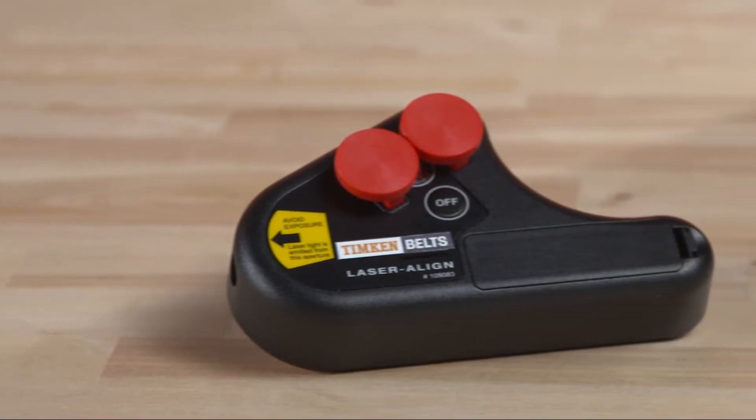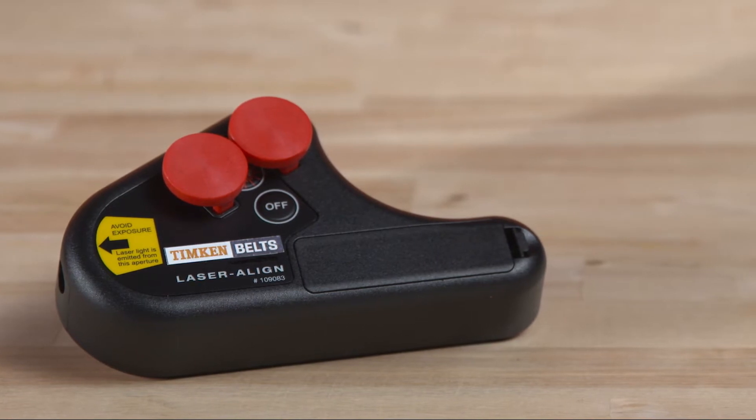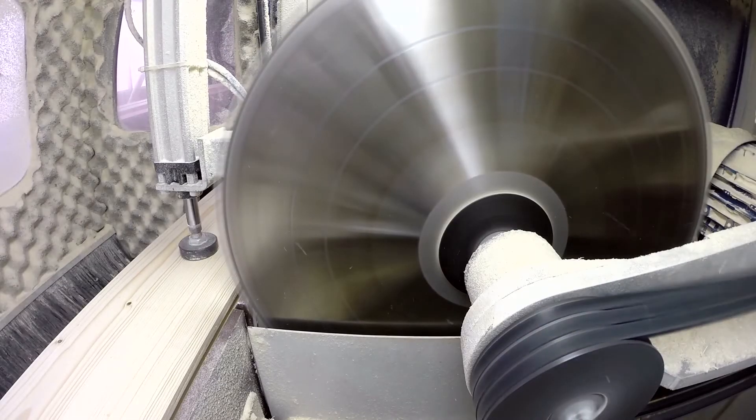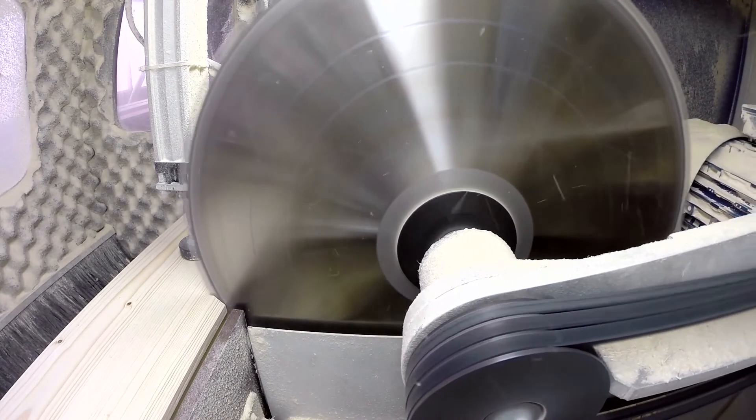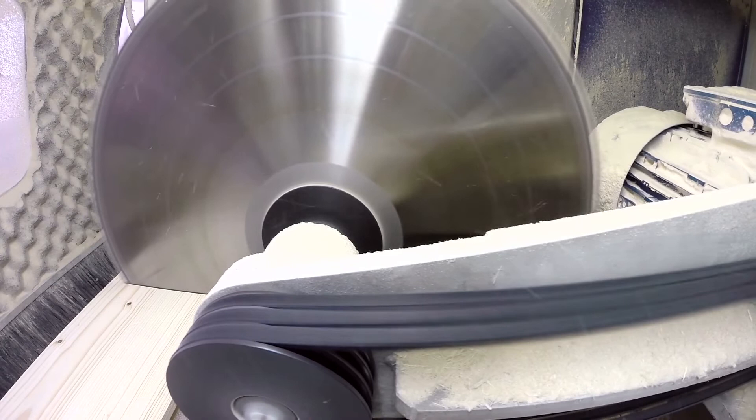Use laser align for fast, easy, and accurate alignment of belt drive pulleys. Properly aligned drives can save money and downtime by increasing belt life, reducing wear and vibration, and increasing energy efficiency.